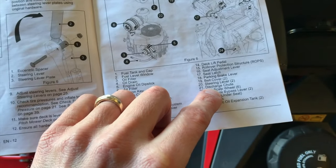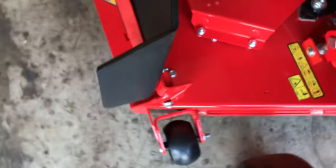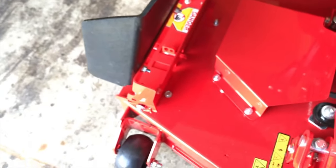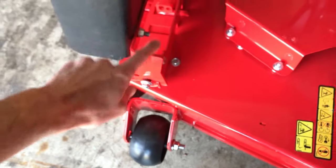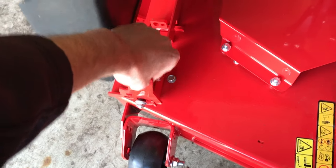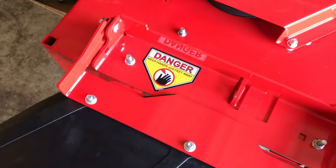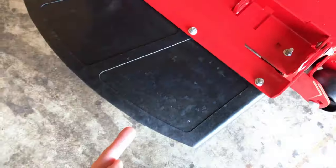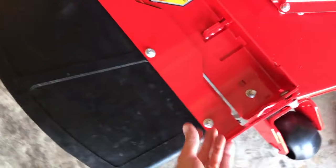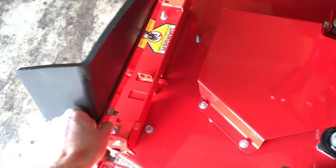Number twenty-one is your discharge chute. This is where all of the grass is going to be flying out at high speed. Right now it is in transport mode. You'll need both hands — one on the right side, one on the left side — and you pull each side up to release the chute. Do not step on it and never put your hands or feet under there while the mower is running. To stow it, shift it up and it will latch into transport mode.